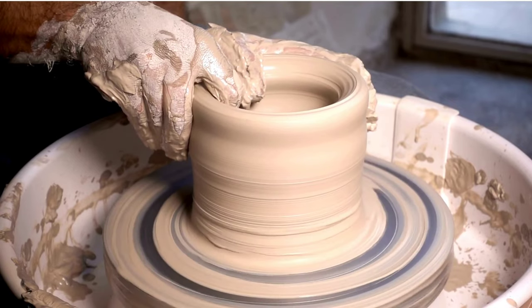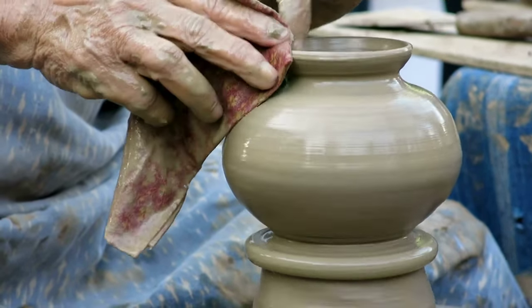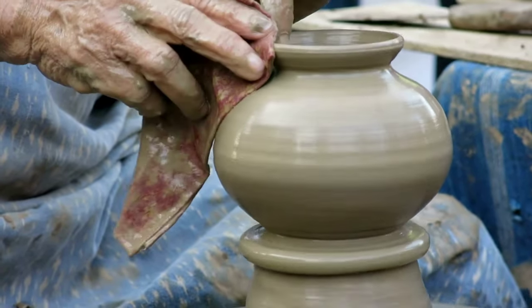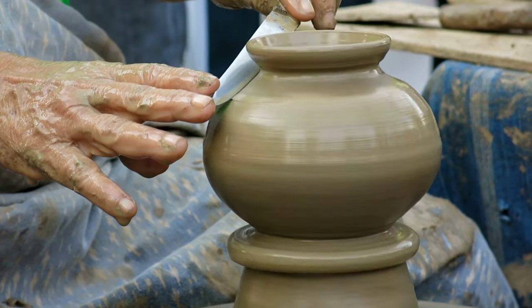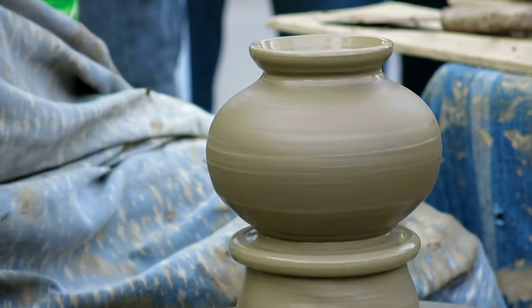Forming the pot: The potter begins by shaping the clay into the desired form using various techniques such as coiling, pinching, or wheel throwing. Coiling involves building up the walls of the pot with coils of clay, while pinching involves shaping the clay by pinching and pulling. Wheel throwing is a more advanced technique that involves using a potter's wheel to shape the clay.